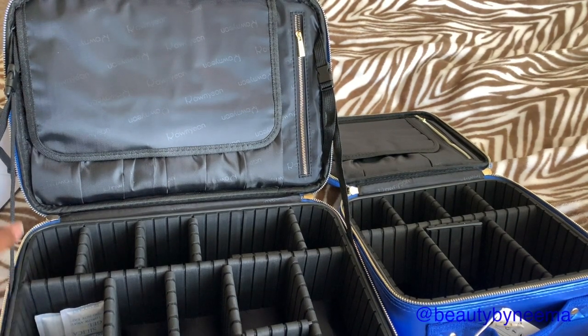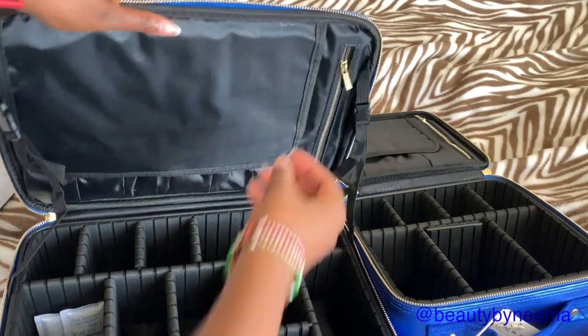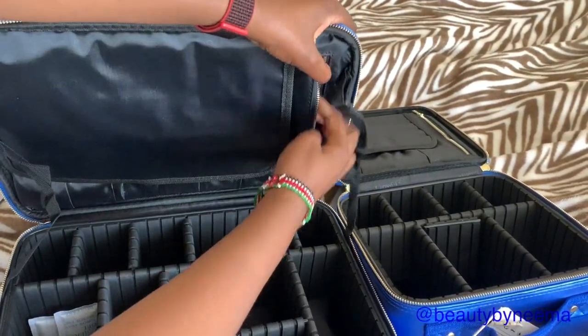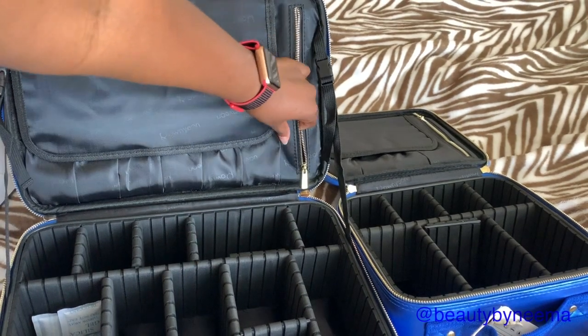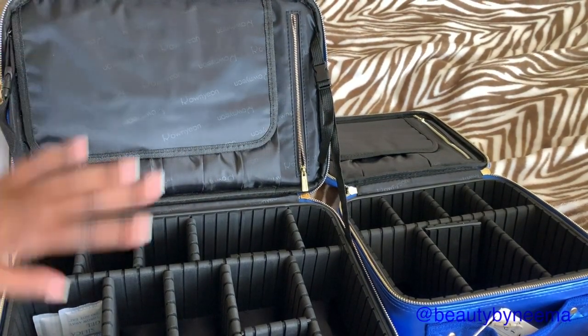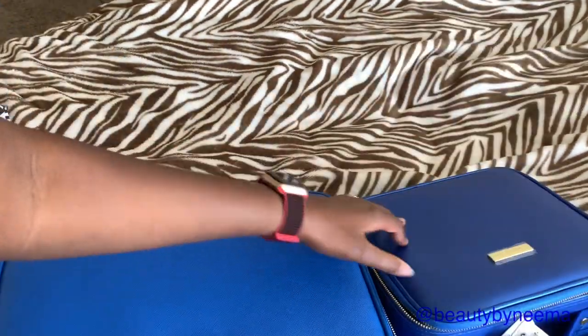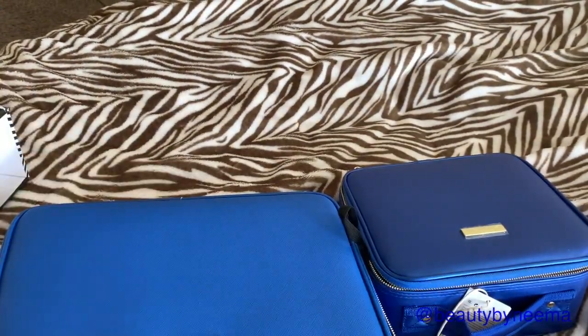Back here there's also a zipper pocket where you can put your palettes or anything else you want to put back there. It's going to fit. I really like these bags.